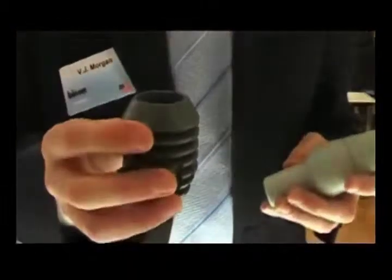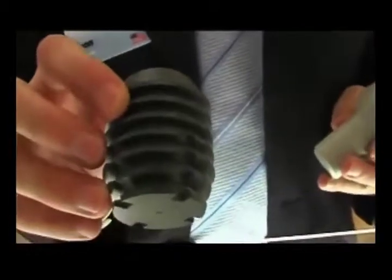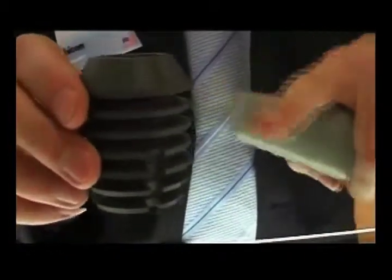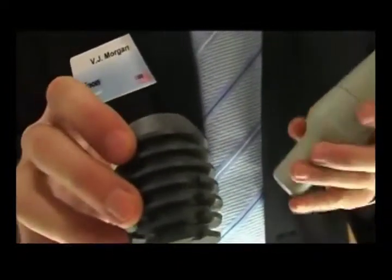This is the Bicon implant, and it is not a screwed-in implant. It has these plateaus, which provide greater surface area for the integration of the implant.